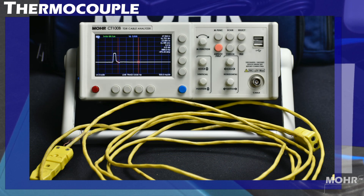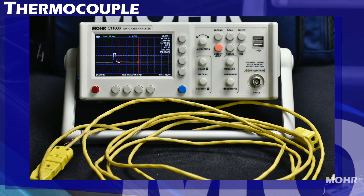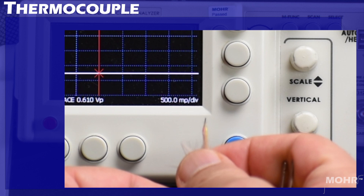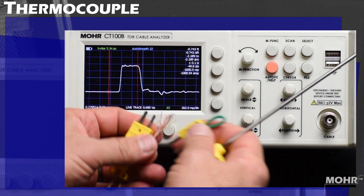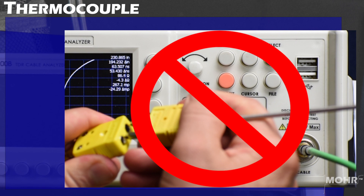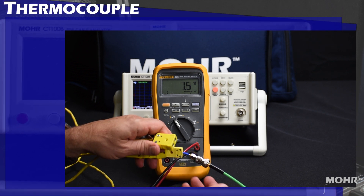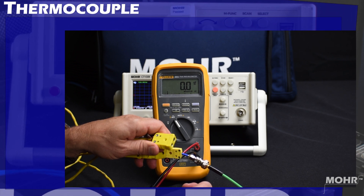There are some important things to consider. This video is about measuring thermocouple extension cables. An active or shorted thermocouple cable will effectively generate voltage, making it an active device. Connecting shorted or soldered thermocouple cables to the CT100B is highly discouraged, as it has the potential to generate voltage and damage the unit. Extra care must be taken to ensure that there is no voltage being generated by the thermocouple cable — verify with a multimeter in addition to shorting before connecting to the CT100B.